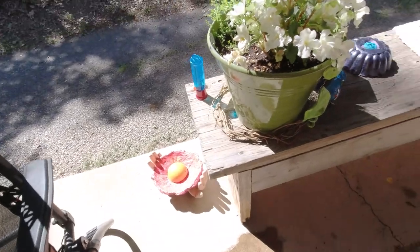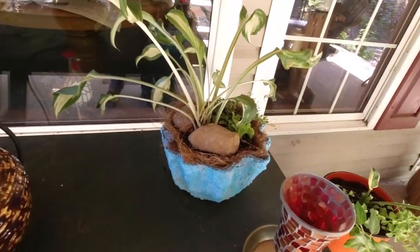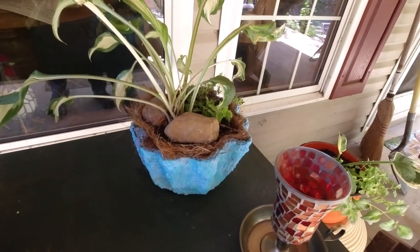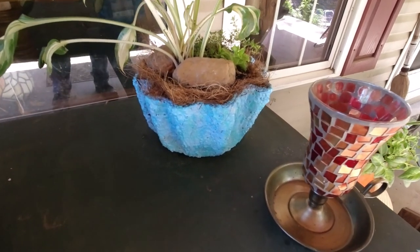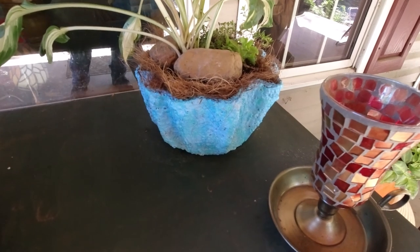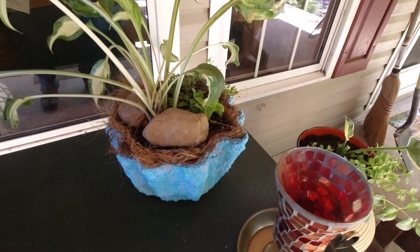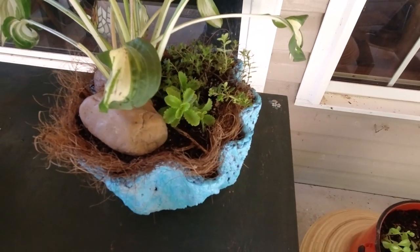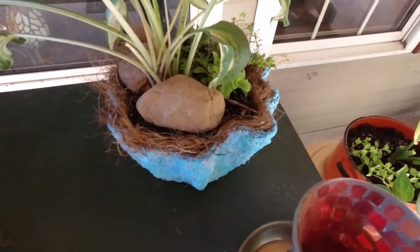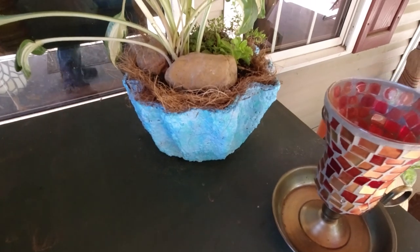Here is the other planter. I'm very happy with it — I love how it turned out and love the colors. I planted one of the hostas that I rescued in there, put some creeping thyme and a sedum at the side, and put a couple pretty stones on the top.